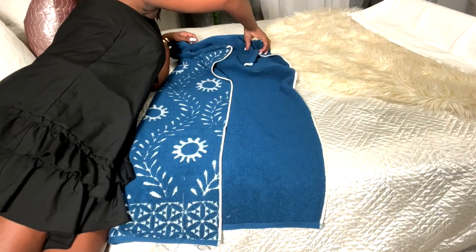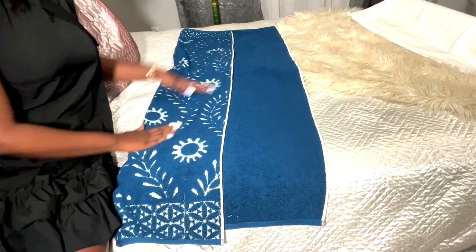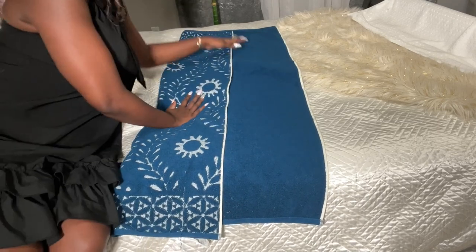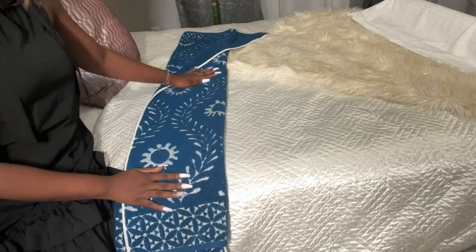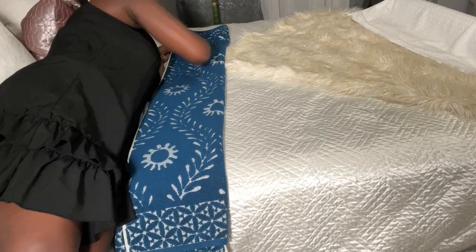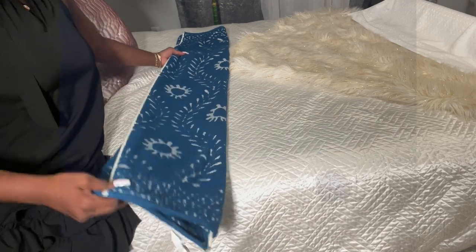We are starting with the first one — we're gonna fold it in three. Folding towels in three is the basic. My beautiful towels are from Tuesday Morning. If you are here for the first time, welcome to the Glim Squad family! I upload Glim home decor videos and I also have a home decor store. If you are interested in any of these things, please subscribe and turn on your notification bell so they can let you know as soon as I upload a new video.